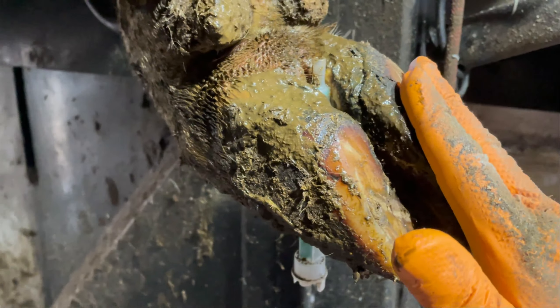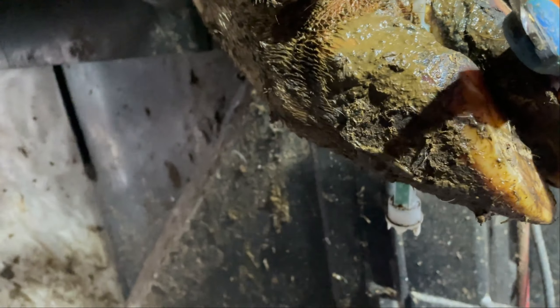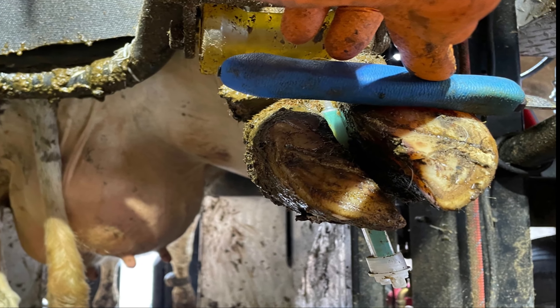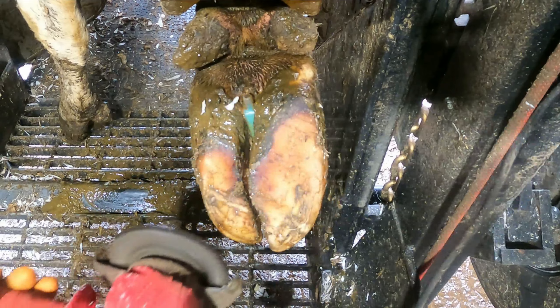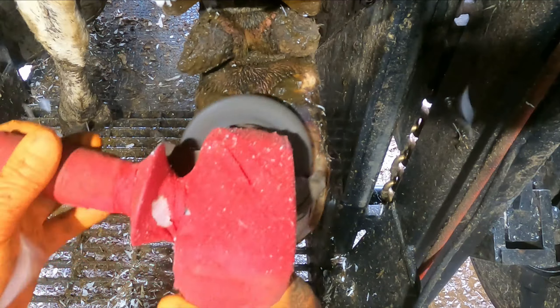We're heading to a local dairy farm we're trimming out. As you can see, this foot is just a routine trim — it's what we do most of the time. But you can see just how overgrown that lateral claw is, and how she's walking on the outside claw all the time. There's literally no weight on the inside claw when she walks.